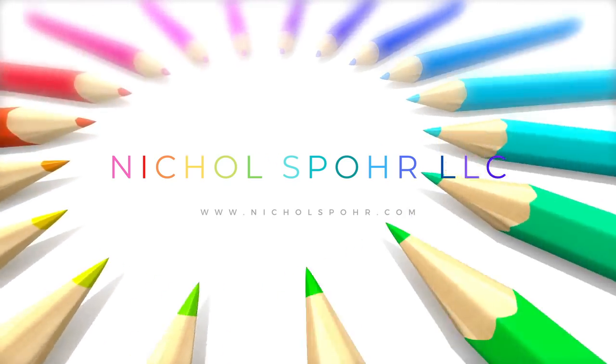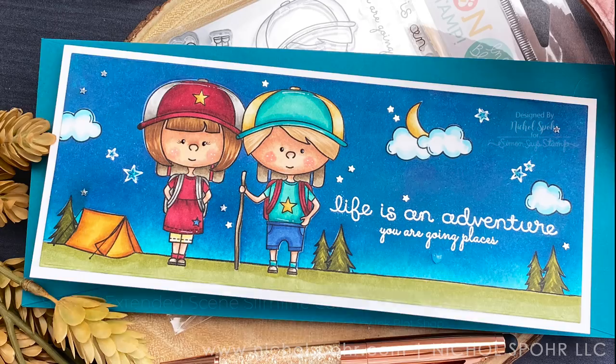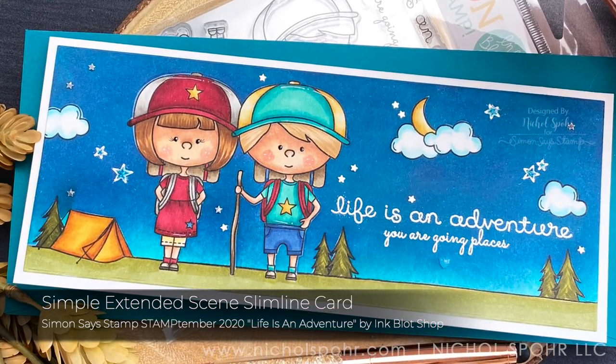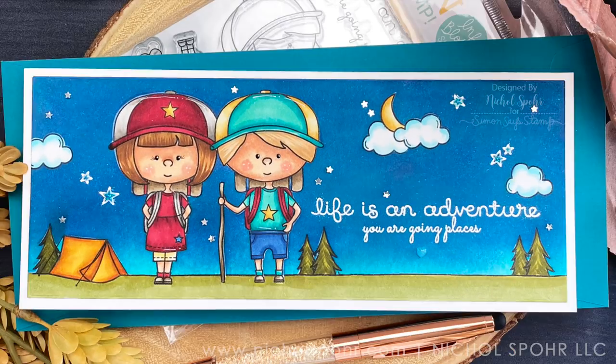Hi everyone, it's Nicole Spohr here today with another Stamp Timber project. This is the Ink Blot Shop Life is an Adventure Stamp Set, an exclusive limited edition for 2020 from Simon Says Stamp for their Stamp Timber event.